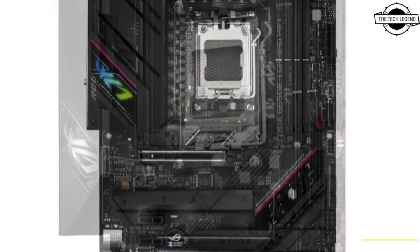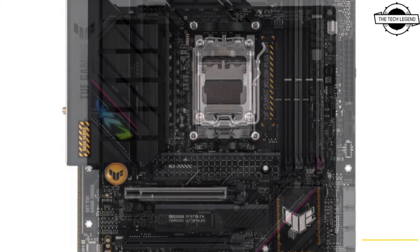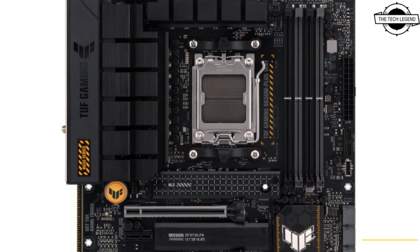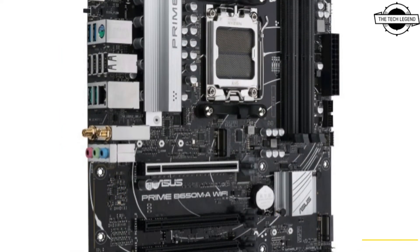With double the throughput speed of PCIe 4.0, the new standard provides the bandwidth to get the most out of our B650E and B650 motherboards, with a comprehensive selection of high-speed ports.